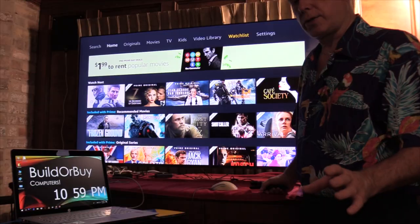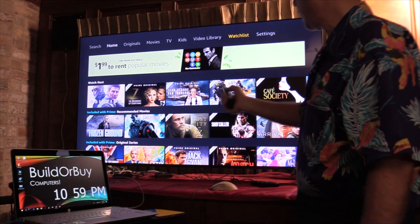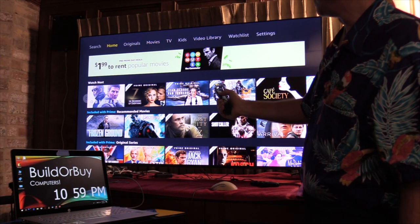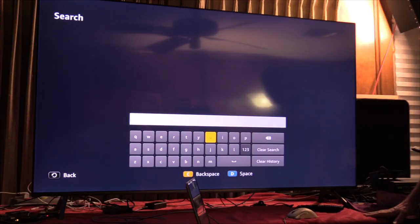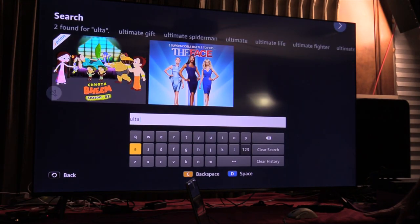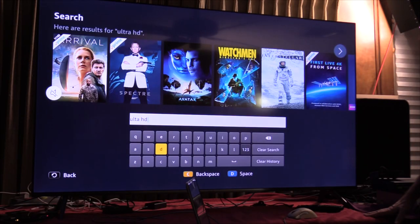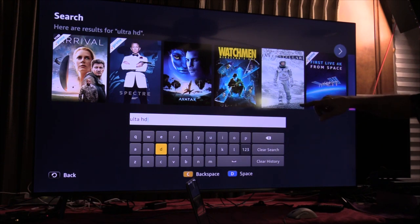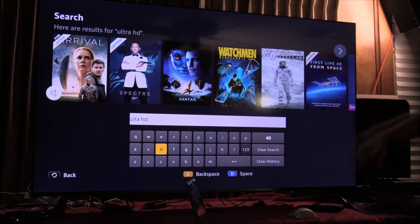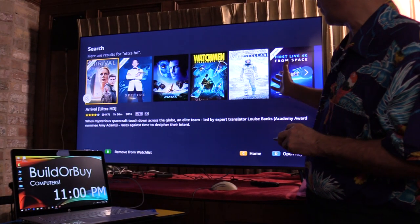Now when I originally did this, I did a search. If you'll notice up here, I'll go back and tab over. Let's do a search for Ultra — U-L-T-R-A — Ultra HD. Now depending on how you search, whether you're searching for 4K Ultra HD or just Ultra HD, I pull this up and the movies I have are just a handful.